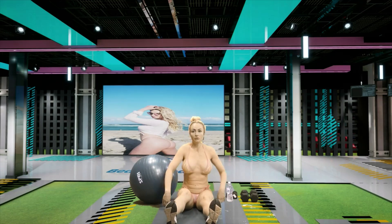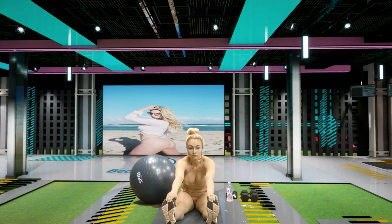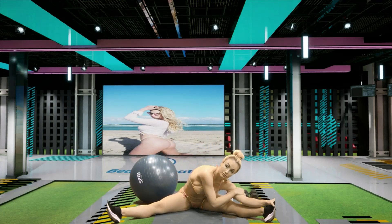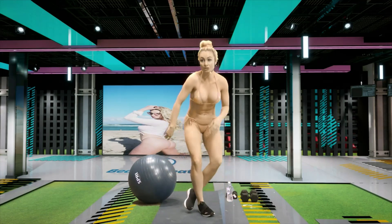All right. Feet out. Once again, grab your tippy toes and give it a nice pull. Now we're going to go to the right and to the left. All right guys, so as soon as I get up, I'm going to grab my Pilates ball and we're going to get into the pike position, okay?